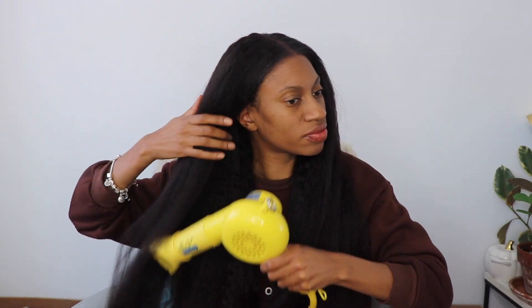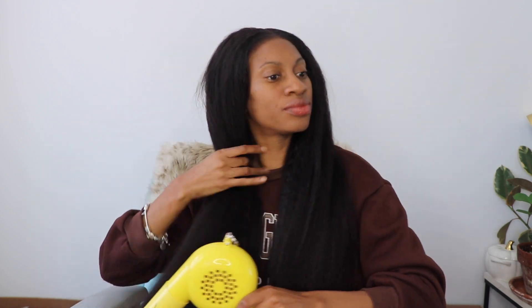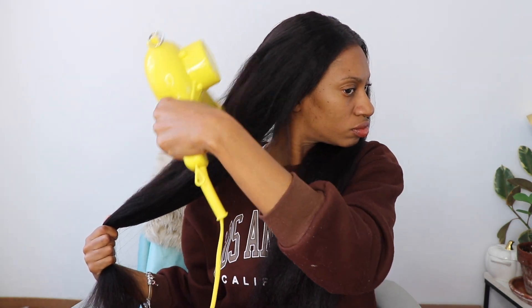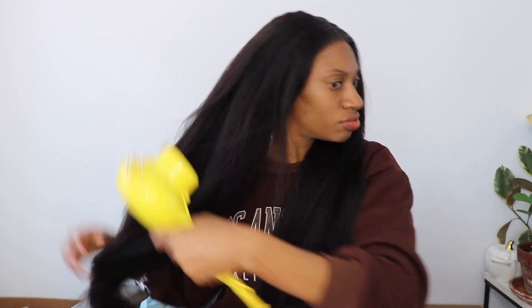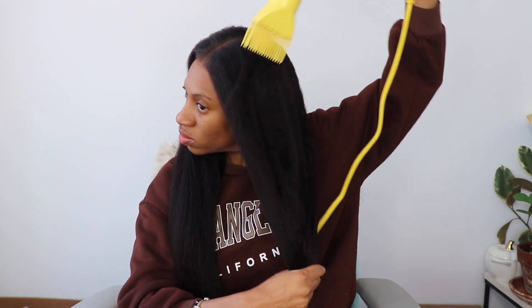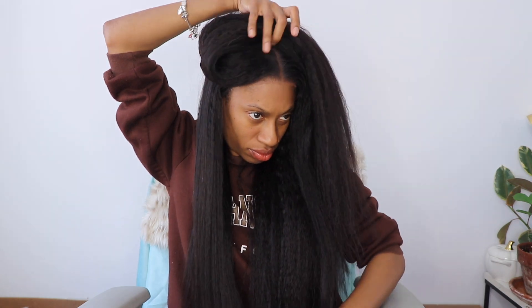I knew I was going to flat iron this hair, so I decided to take some of the extra volume and kink out of it by blow drying it first. I grabbed my Yellow Bird by Conair — this is my favorite blow dryer. It gets extremely hot really fast and it's just the best blow dryer I've tried. I've been trying to replace it for about seven years and still haven't found one better. So I still swear by the Yellow Bird. And of course I'm using my Babyliss flat irons to just silk out this hair.